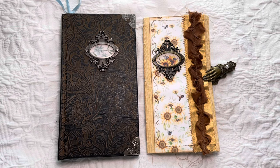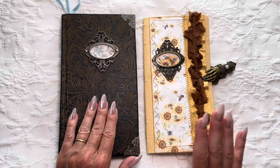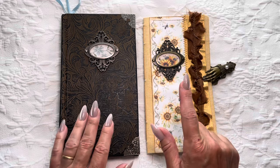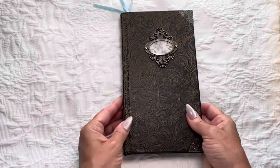Hi everyone, it's Michelle from Country Morning Creations. I am here with my monthly flip-through of my previous month's journal and my new journal. We will get to this in a moment. Let's start with the June journal.